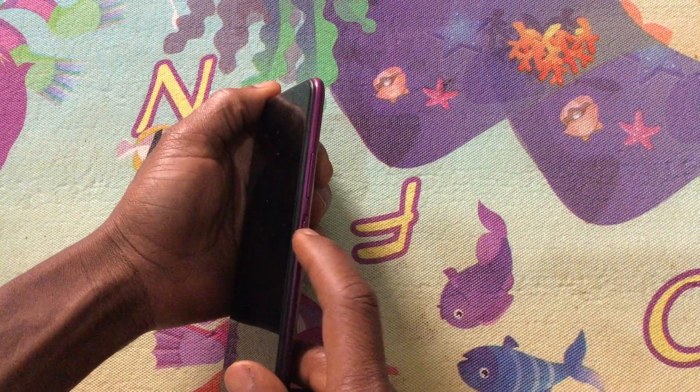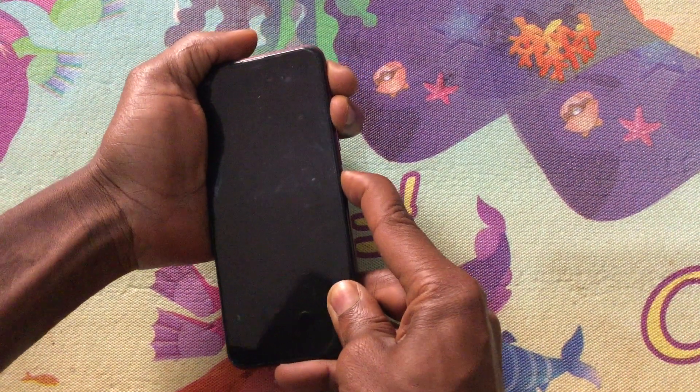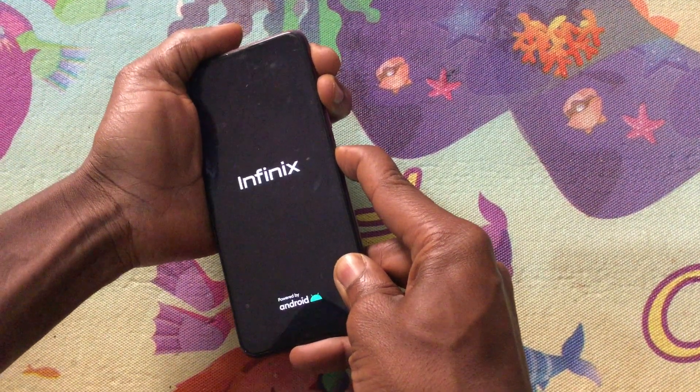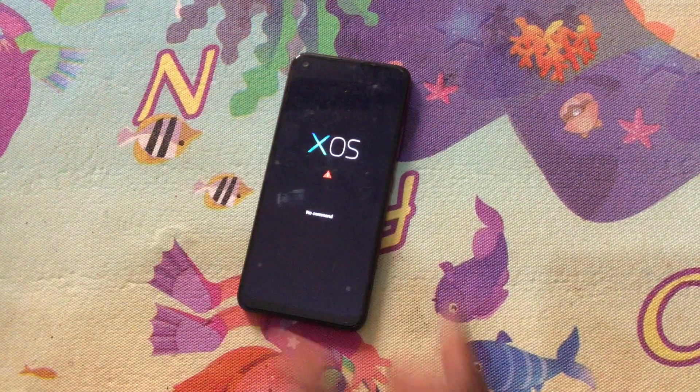You are going to press the volume key, the app key, and the power button. Then you wait for the phone to turn on. When you see the logo, release the button. When you release the button, it is going to go to command mode.